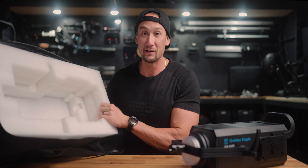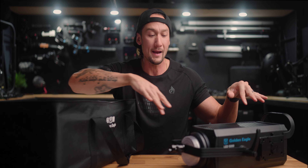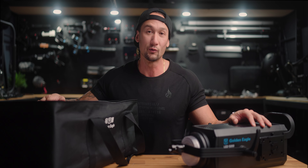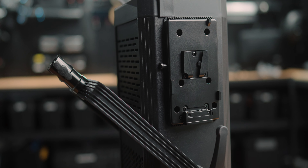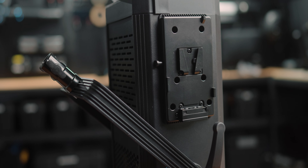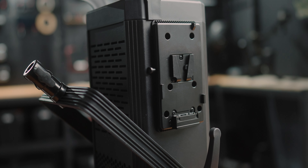The only downfall is probably the case - it's just a regular foam case in a bag. If you're gonna be paying budget prices, they're gonna have to cut costs somewhere. You can't have bags like Nanlite, Godox, and Aputure - they've got absolutely fantastic hard cases for lights. But overall, you're getting a pretty damn solid performance from this light, and that's all you pretty much need. You can go create whatever you want with this light, spend your money on other things, spend your money on more lights.